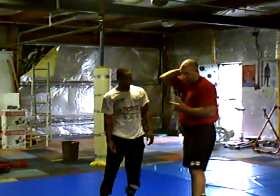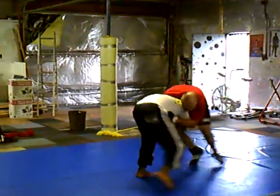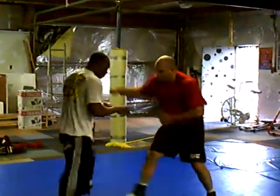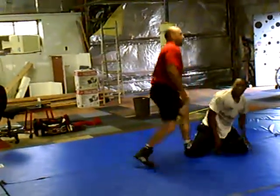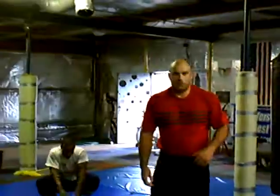So those are your couple of finishes. I'm just going to go through the finishes without any explanation and plug in. Hit the head, get your underhook, control the wrist, get your underhook, get in there. You can do a lot of damage on a guy real quick — a lot of good attacks out of that underhook position.